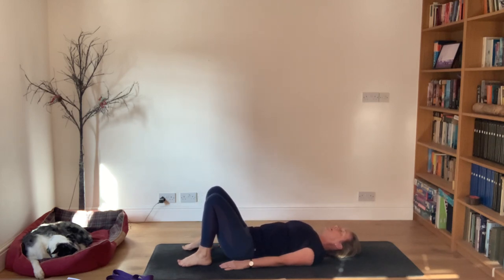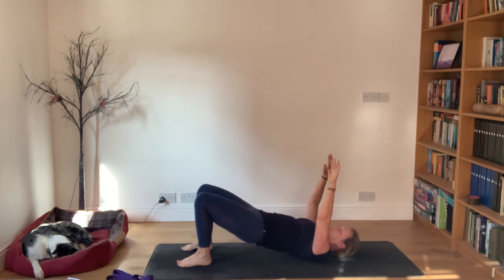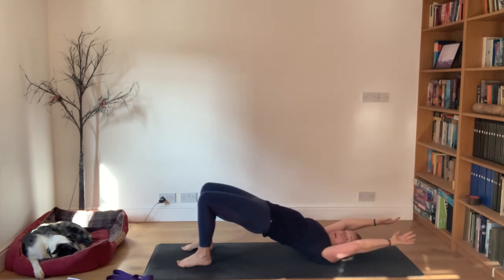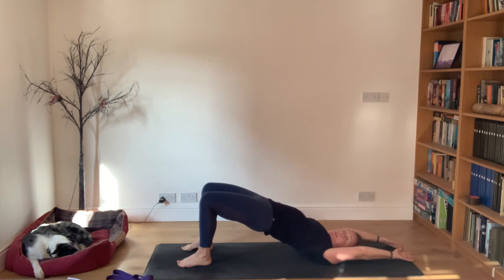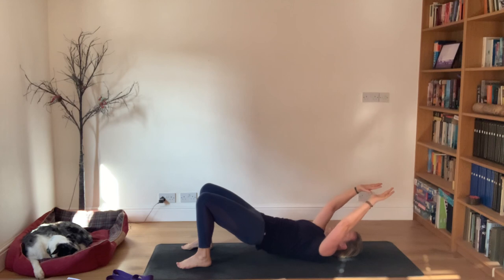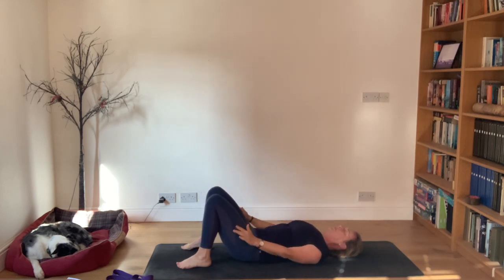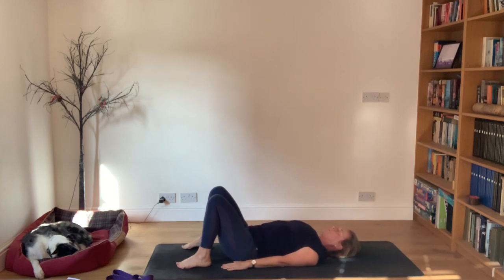This time let the arms go with you. Arch your back, then flatten your back, starting to float the arms up. When you start to roll across the shoulder blades, that's where the arms go up and back behind you. Then as you roll the lower back down, the hands return back to the floor and you arch your back again.